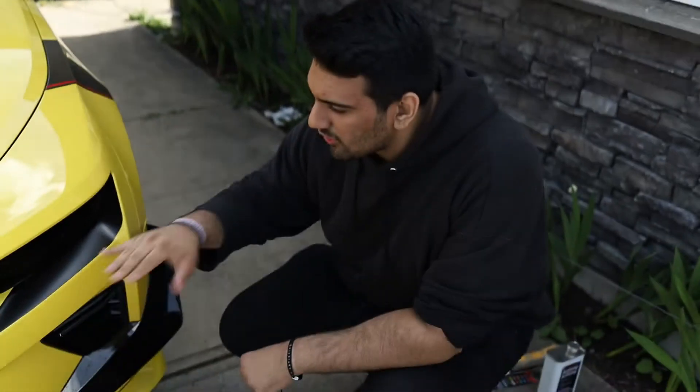The next thing that we got are these headlight accents. One of my friends actually ended up calling it mascara — it makes sense why he called it that — but these actually make it look a lot more aggressive as well. Gives it that really aggressive look.